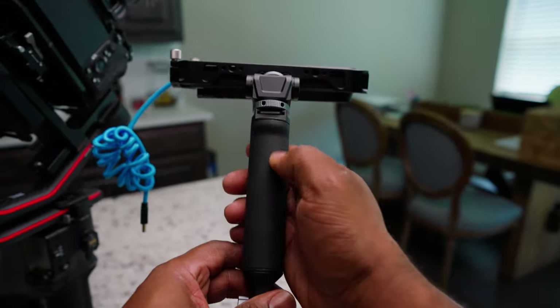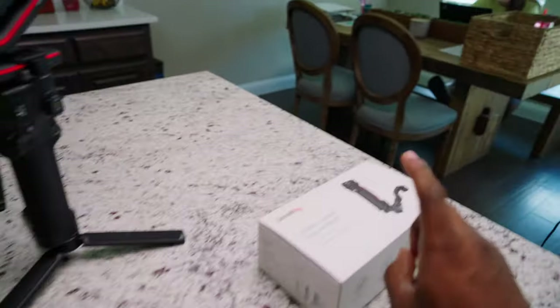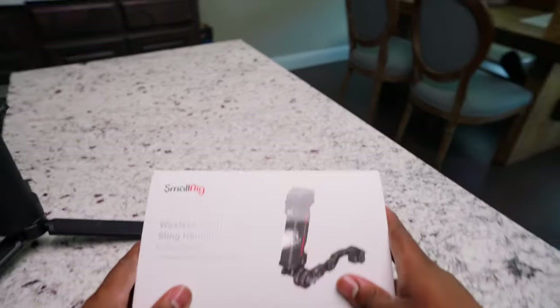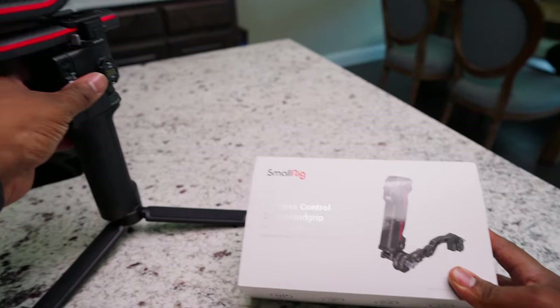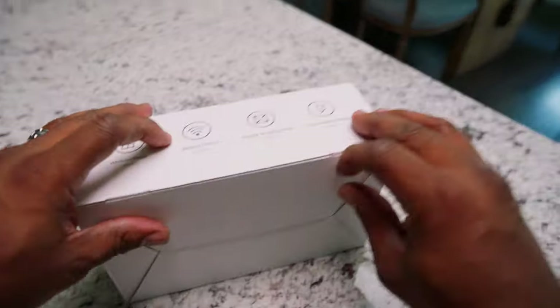It's weird for me to do it down here, so we ordered this one from B&H and it came in. We're going to unbox this real quick and put it on, so let's do that now.